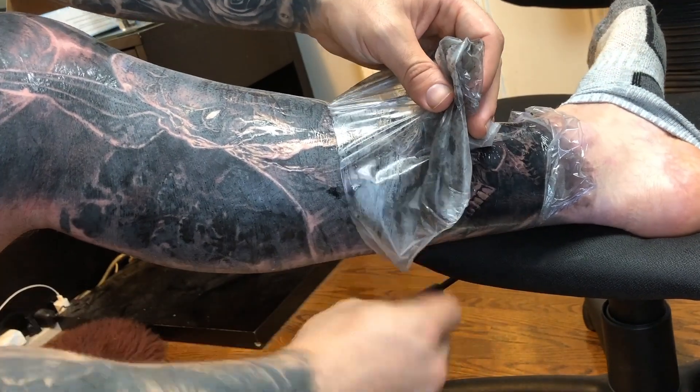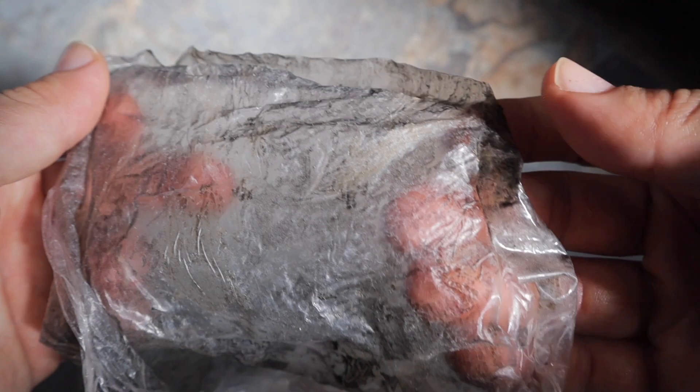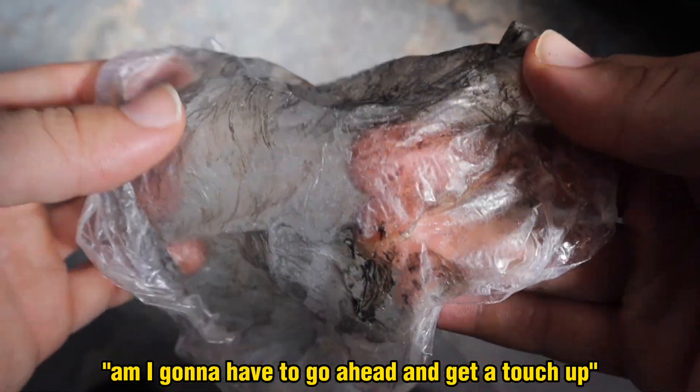Then you start wondering if your tattoo is damaged. You ask yourself: did this just rip out the ink from my new tattoo? Is it damaged in any way? Am I going to have to get a touch-up? Every bad thing starts running through your mind.